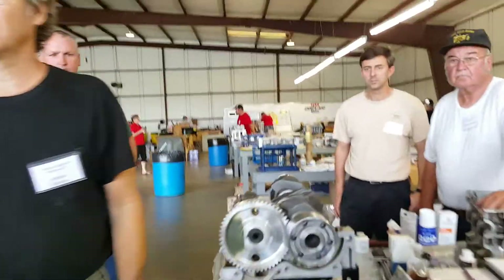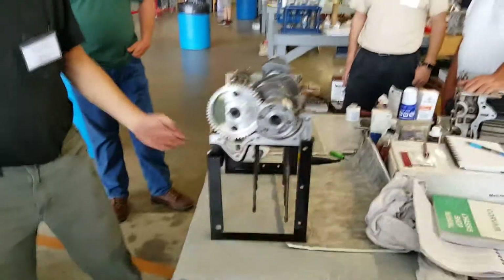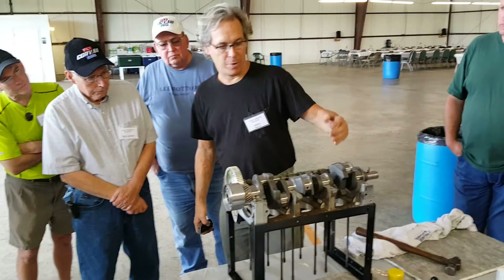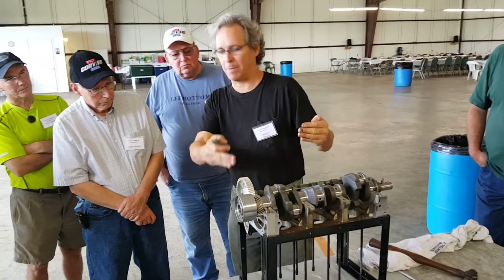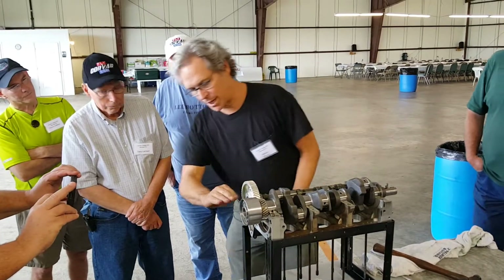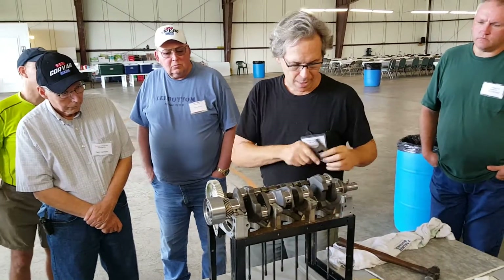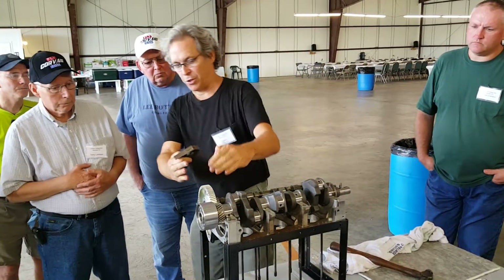Does it look horizontal now? Sure does. That's the correct orientation. So if you look at the case and you have it in your stand like this, with the dipstick side of the case up and the non-dipstick side down — vertical key here, horizontal key right there. You want to check it with any kind of level and check it like that.